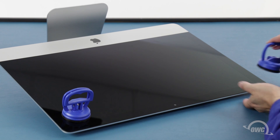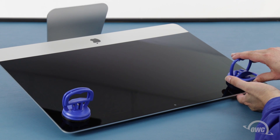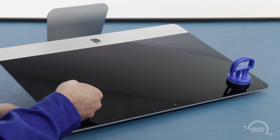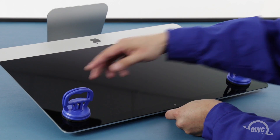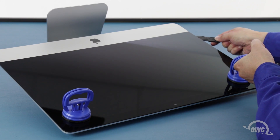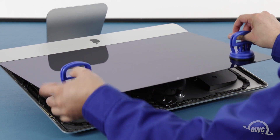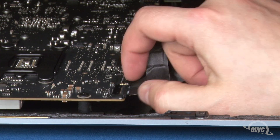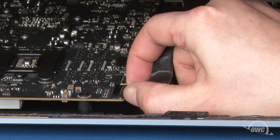You may now lay the iMac face up on your work surface and attach the suction cups to the upper corners. Do one last check to make sure you've loosened all the adhesive around the edges of the iMac. Then lift the glass part way up using the suction cups. Inside near the top, you'll need to detach two cables.